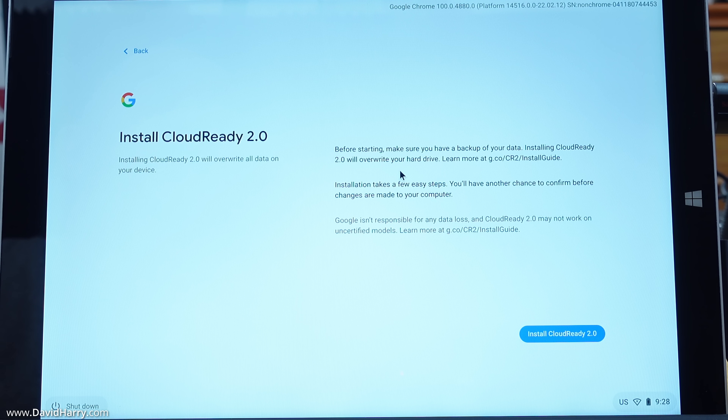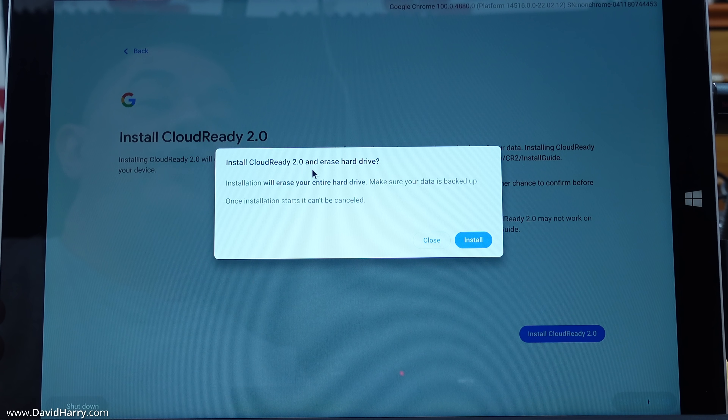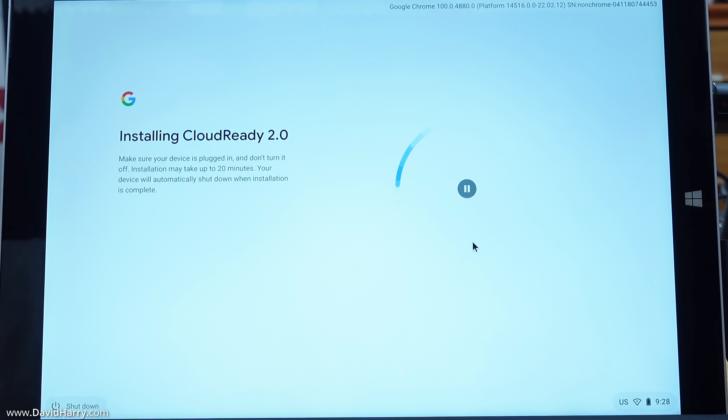We get a warning reminding us to make sure we've backed up any data on the system. Once again, make sure any important data is backed off before you do this, because this will wipe out the internal drive. Click 'Install CloudReady to,' then 'Install CloudReady to and erase hard drive' — another firm warning about erasing the entire drive. Hit 'Install' and it will start installing.